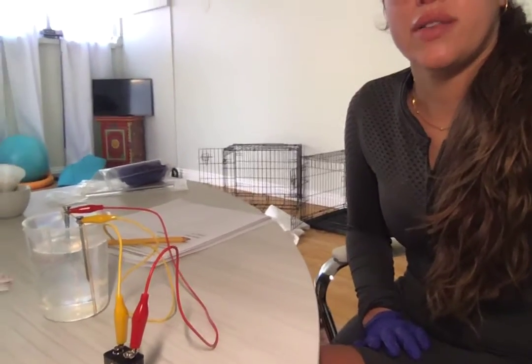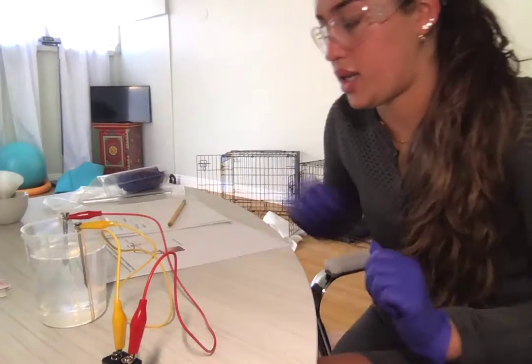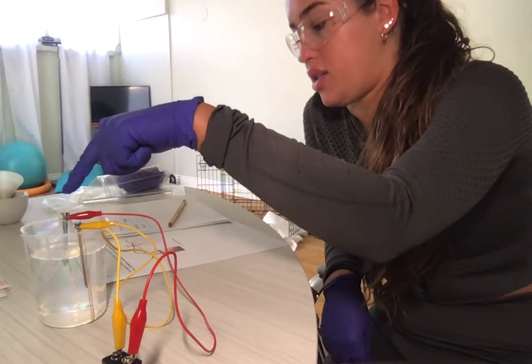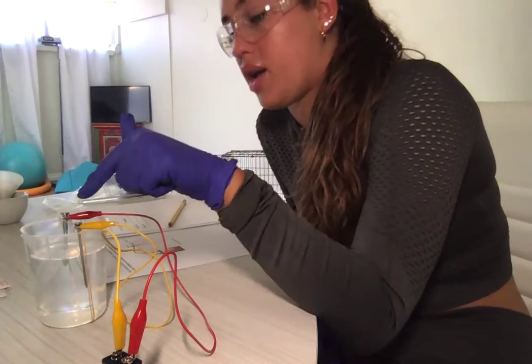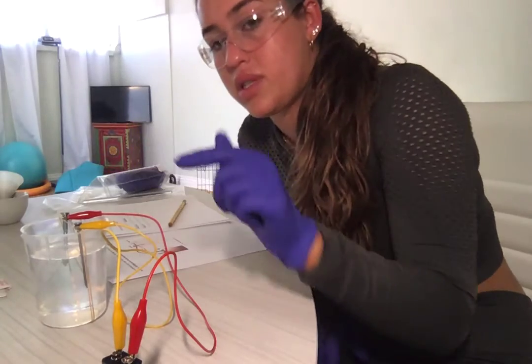I've let this sit for two minutes now. I connected the iron nail to the positively charged and the steel screw to the negatively charged. There are no bubbles coming off of the iron nail, and there are a lot of bubbles coming off of the steel screw.